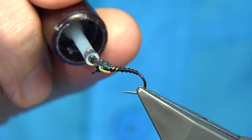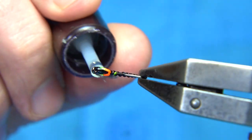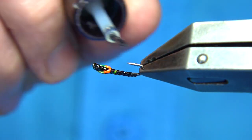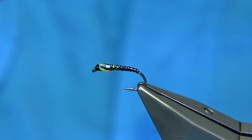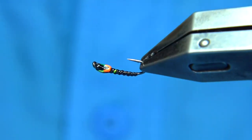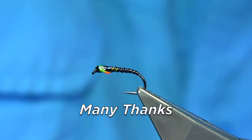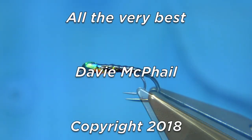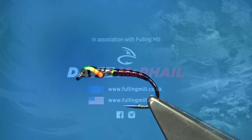You can then varnish the thorax — I'm just using a Veniard varnish, a clear varnish. I'm just going to rub it on the body, from the back up towards the thorax, just lightly. You don't want to lose that rib effect. And there we are — that's your mirage midge pupa. Simple fly to tie. You can tie quite a few. I hope you enjoyed that. Thank you.